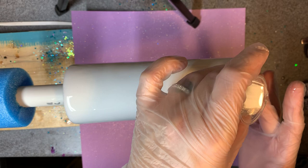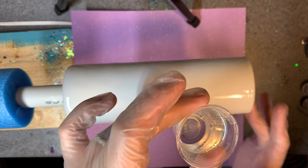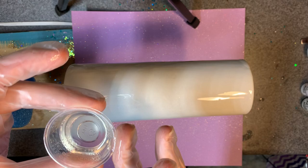Don't forget the bottom — you don't want to accidentally ignore it. I've done that before and ended up having to go back and add stuff. All right, I've got a nice thin layer throughout.